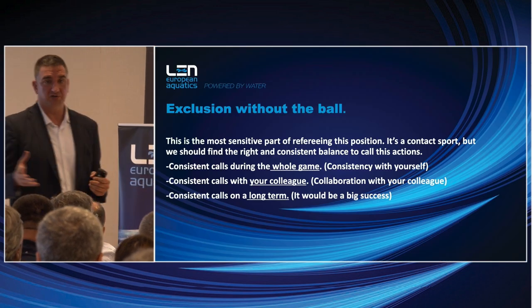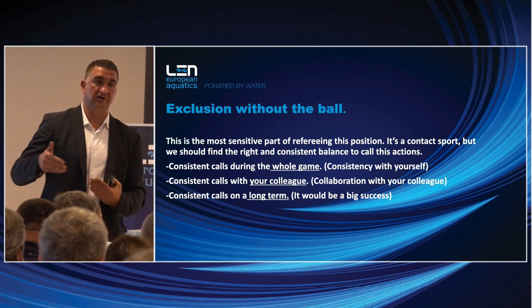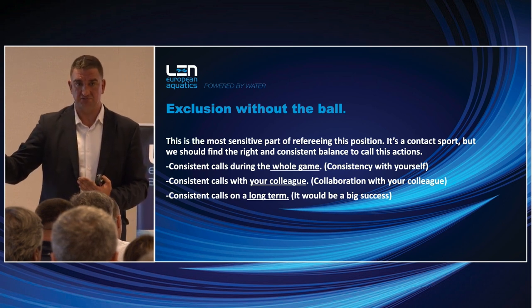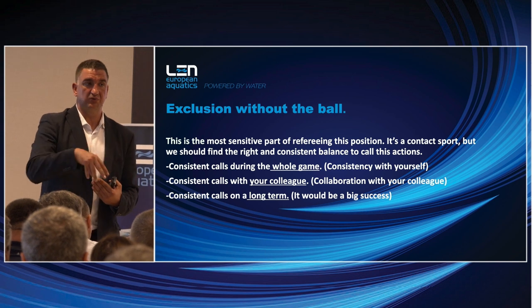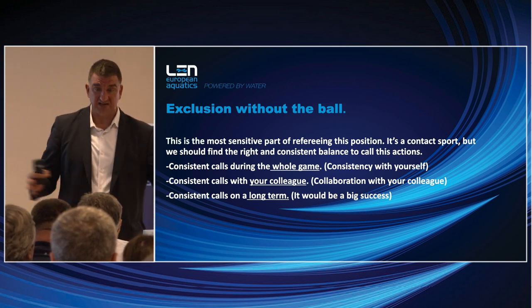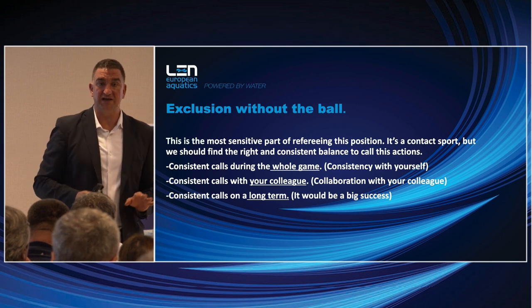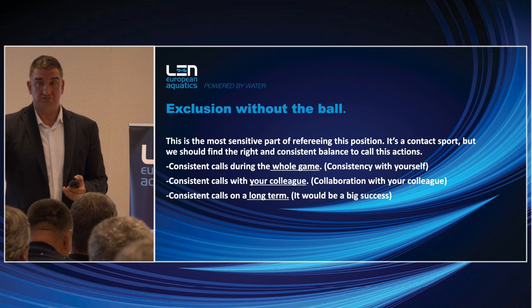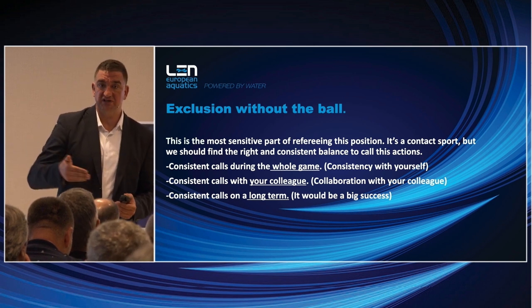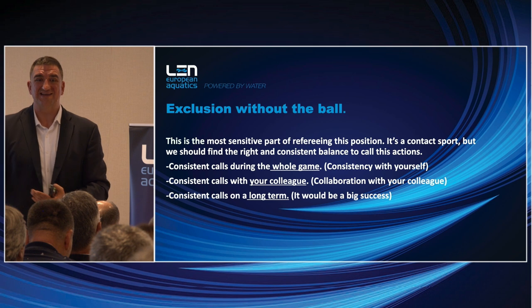The first topic is exclusion without the ball. The center position doesn't start with the moment when the center has already arrived at the position — the transition already belongs to the position. Especially when the center forward is trying to reach the position: sometimes it happens that over the last ten meters, the defender doesn't make any swimming stroke because he's pushing the center forward back all the time. If you don't call the impeding at the beginning, it will cause you to give a contra foul later.